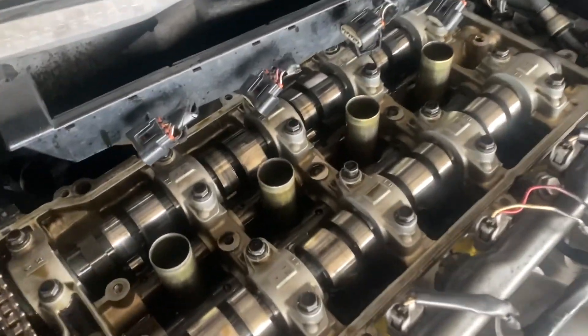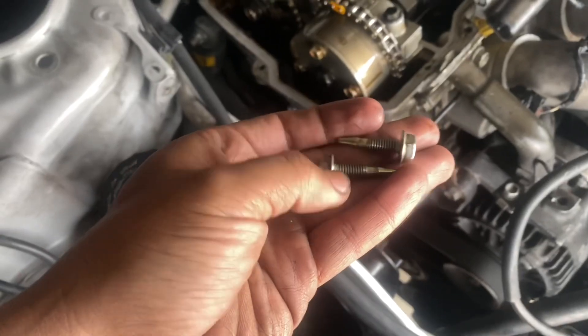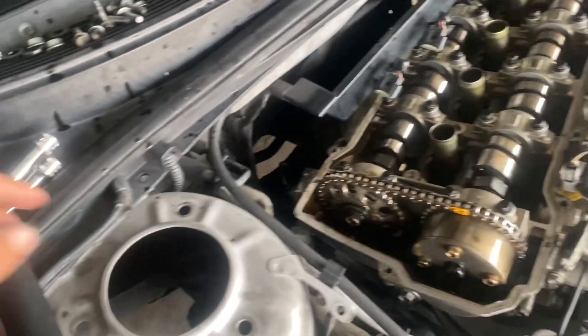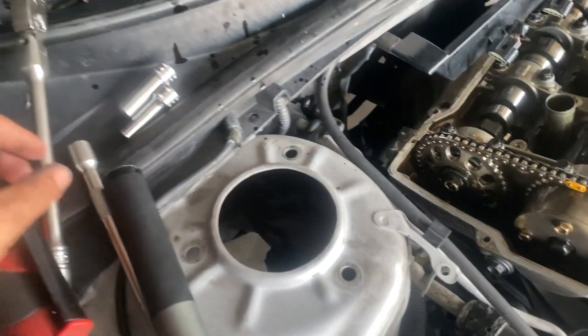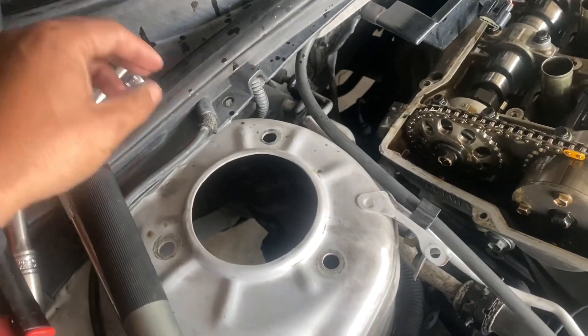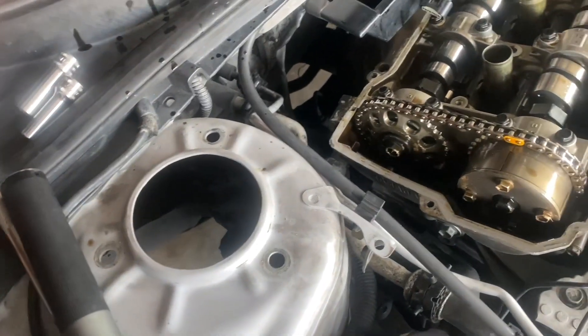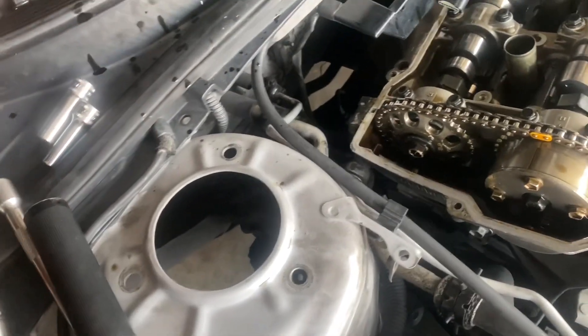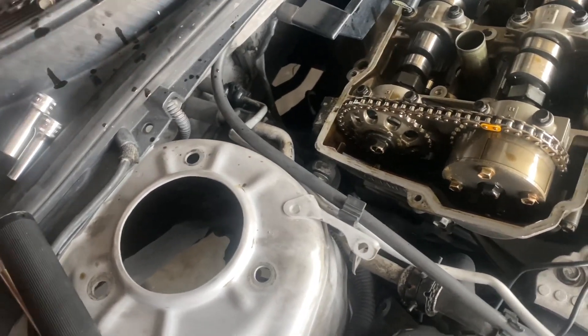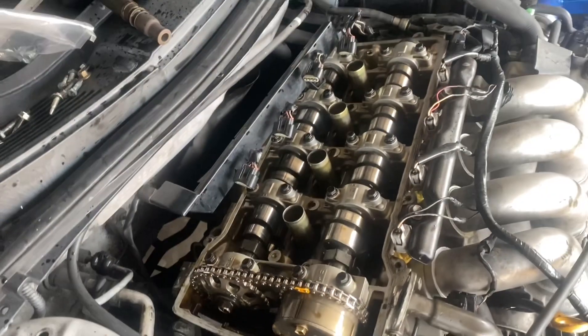We took off the lift bolts — they're not broken, but we're still going to replace them since we got new ones. Somebody has taken this off before because the bolts were not matching up. There was a size 8 somewhere in there and a size 11 in there, so I'm going to replace those and put some new ones in since I have extras.